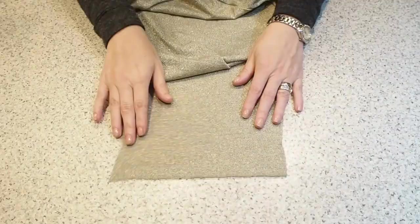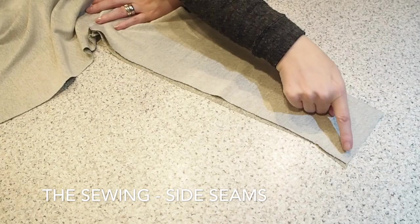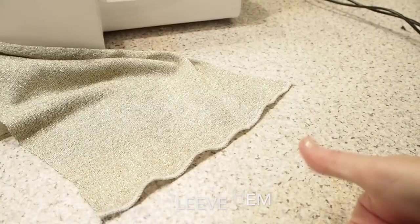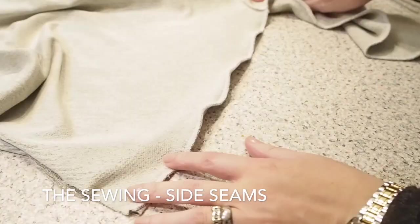Now on to closing up the bodice at the side seams, but before I do that I want to run some overlock stitches along the hem of the sleeve just to keep that nice and neat. I'm lining up the sleeve seam and the bodice seams front and back, stitching that hem, and then closing up those side seams, making sure that front and back match up nice and neatly.